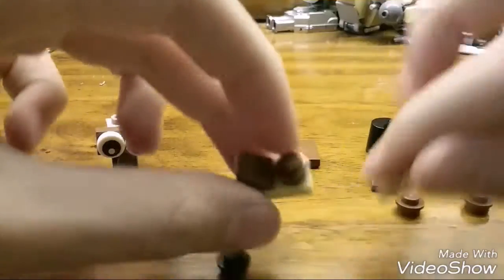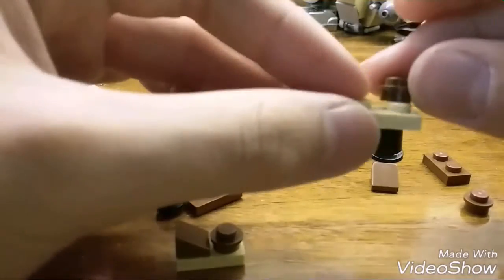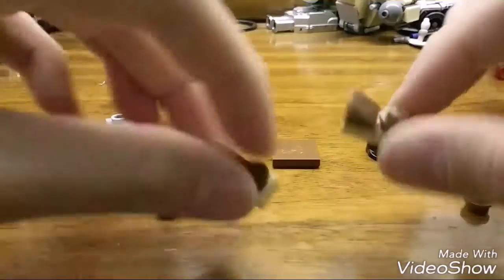Now make the sides of the head — you make two of these, which is a one-by-one brown or tan plate (either one works). Take a brown stud, place it on there, and add a brown cheese slope piece. Make two of those and place them on the sides of the head — those will be Freddy's ears.